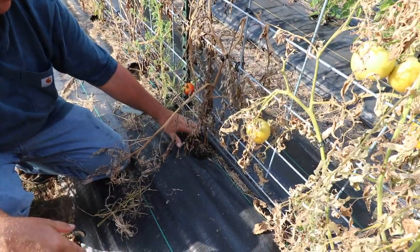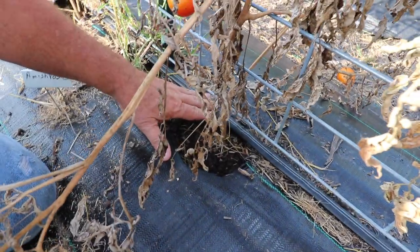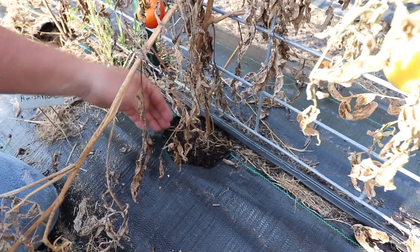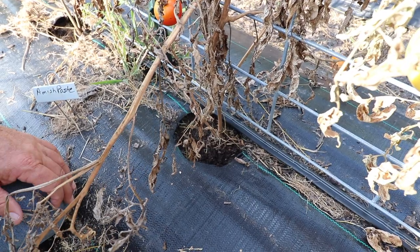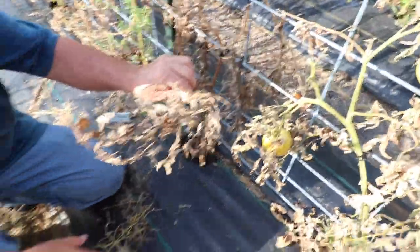It looks like the drip tape being on one side — the back side — has only allowed the water to go straight down or run straight through rather than spreading out like drip tape is supposed to do. So next year we're going to do these a little bit flatter, change our field structure, and maybe put one of these water lines on both sides to get more consistent watering and hopefully extend our season.